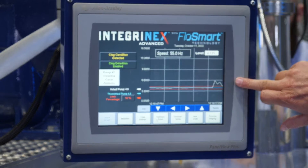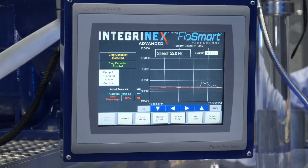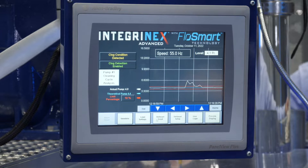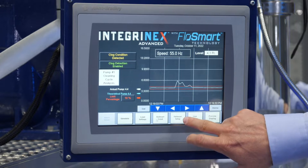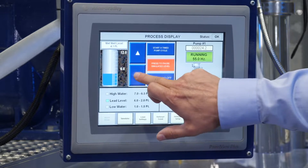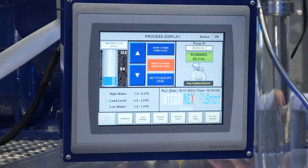The white line has exceeded the value we set — the clog has been detected. Notice we didn't stop the pump cycle. We don't want to interrupt it; we want to allow the pump to run all the way down to the off level before reversing to clear the clog. The pump is now pumping down the wet well. We're also pacing the wet well and varying the VFD speed to allow longer pump cycles and more efficiency.